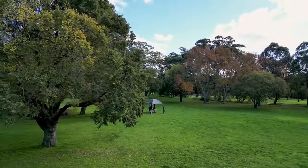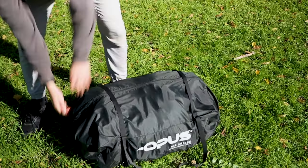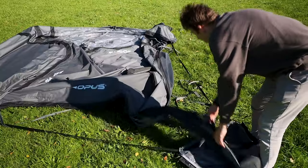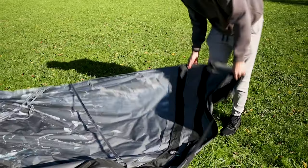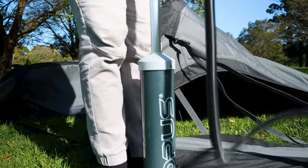The Opus Air Gazebo is incredibly light and easy to set up, so you can lose your complicated and bulky gazebo. With the same innovative air beam technology as the Opus camper trailers, it's a quick and easy setup — all you have to do is lay it out and blow it up, and then your gazebo is ready to go.